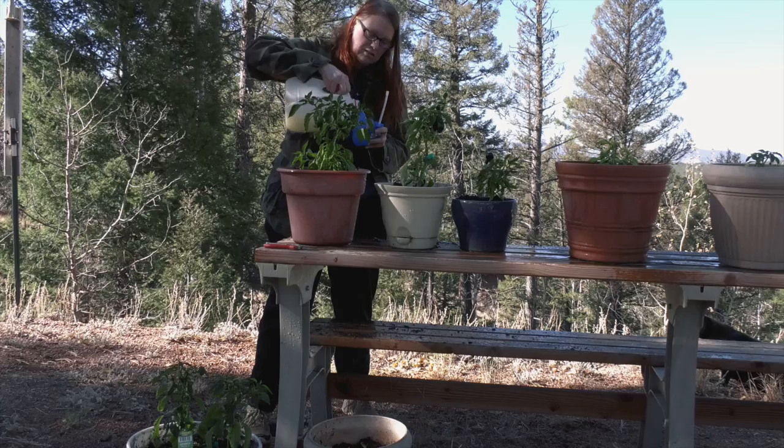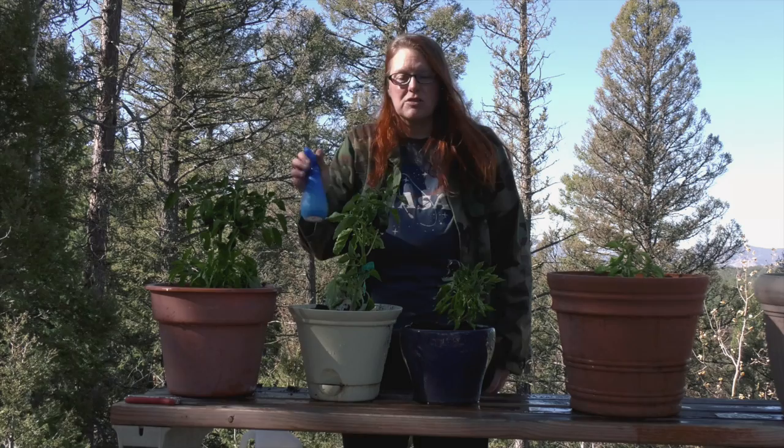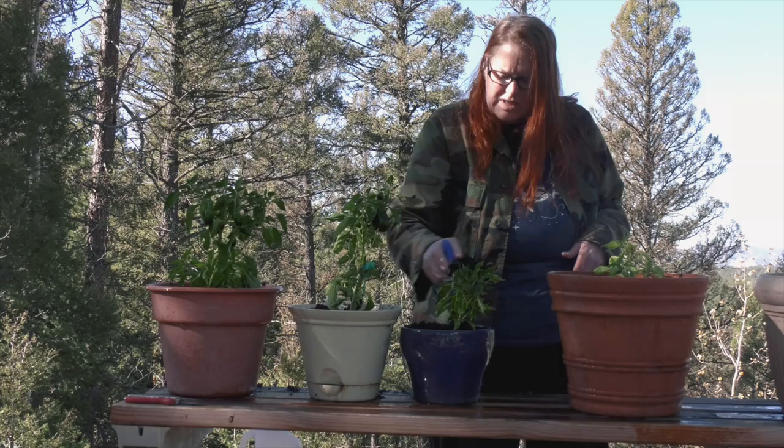This stuff stinks. Next, I'm going to continue this treatment with the rest of the plants. Tomorrow we come back and rinse it off because from what I read, the neem oil can clog the pores on the plant and make it sick. And if I continue to have an issue, we'll do it again. I'm going to spray the soil too because I noticed a lot of them were camping out down in the soil.